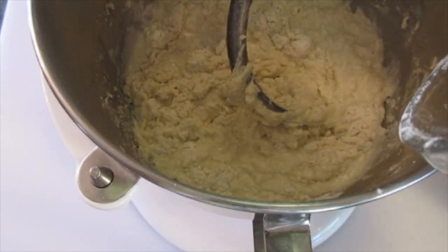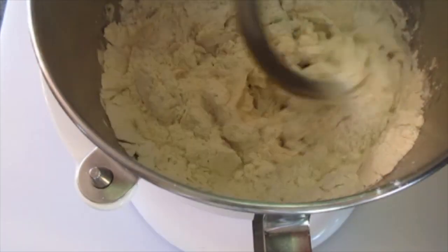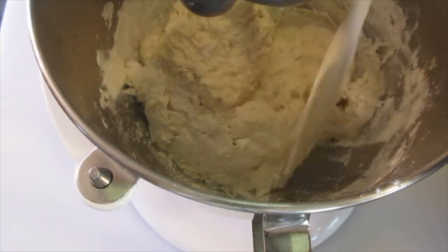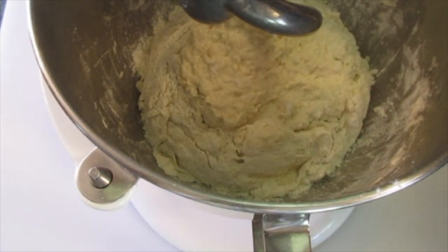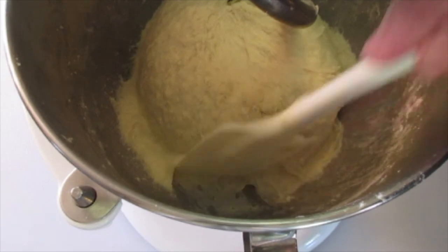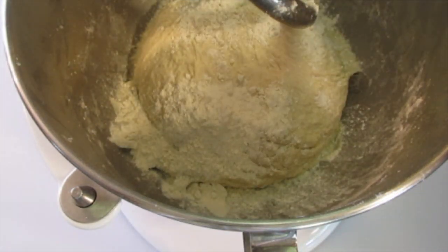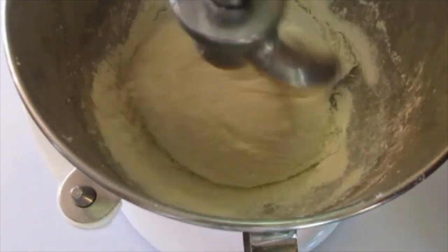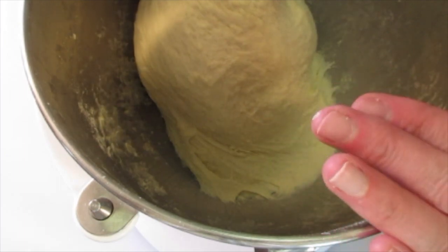Now that it's looking like this and I've been scraping down the sides of the bowl, we're gonna add the remaining flour. Start on low until it's well incorporated, then increase the speed a little bit. Scrape down the sides again — you don't want your flour sticking to the side of the bowl. Eventually your dough is gonna be pulling loose from the sides. Continue kneading for the next ten minutes. After five minutes, if the dough is sticking to the side, add a couple of spoonfuls of unbleached flour and incorporate it. Be sure to scrape down the sides. After ten minutes, your dough should be pulling loose from the sides of the bowl.